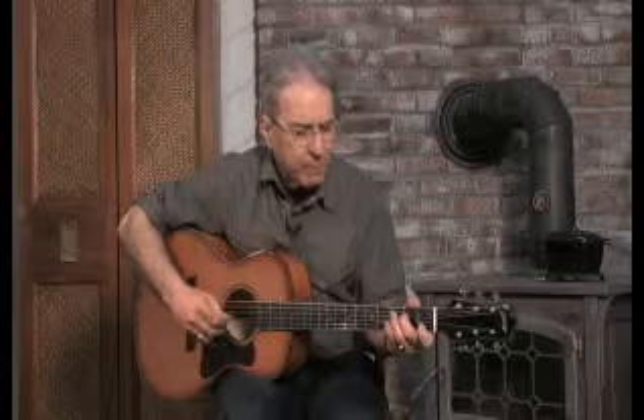And the song, in case you don't know it, goes something like this. It just goes from D minor to C — very simple chords. Gonna build me a log cabin on a mountain so high, so I can see Willie as she goes on by. Oh, the cuckoo, she's a pretty bird, and she wobbles as she flies, and she never holler cuckoo till the fourth day.